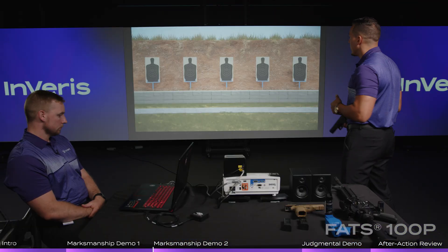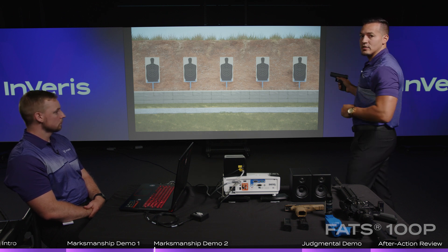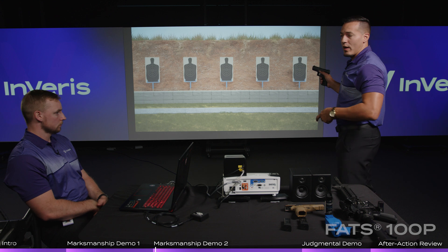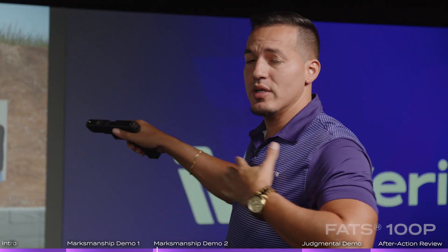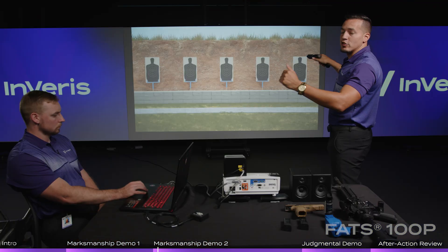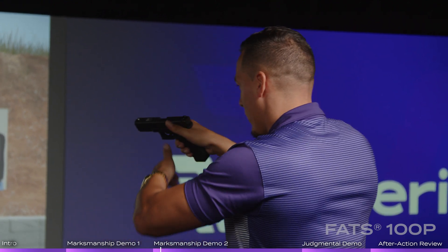What we'll show here now is the fact that we can control what this weapon does as far as firing. We'll go into loading, make ready. The student doesn't know it, but at any point in time the instructor can actually jam or create a malfunction on the weapon system. I don't know when the instructor is going to jam me, but it's going to go on forward.